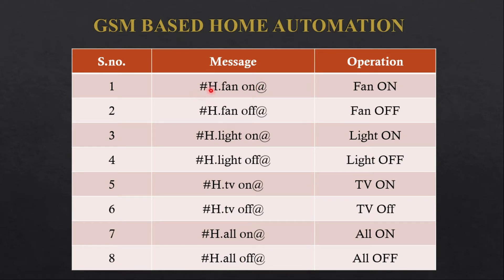This is the kind of message you need to send. For example, sending 'fan on@' will turn on the fan — I have connected one LED at pin number 3. Similarly, to turn it off write 'turn off'. The same applies for LED 2 and LED 3, or whatever equipment you are connecting. Finally, you can write 'all on' to turn on everything, or 'all off' to turn off everything.